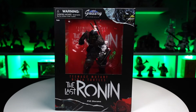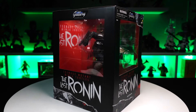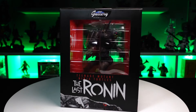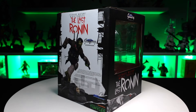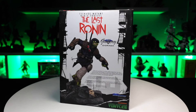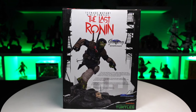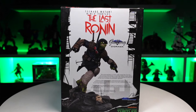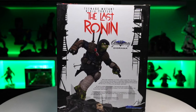Hey guys, welcome back. In this video we got another gallery diorama from Diamond Select Toys. Checking out the box art — Teenage Mutant Ninja Turtles: The Last Ronin PVC diorama. Looking through that window you can see the figures loaded with details. Moving around to the back you got a short bio about the figure — the last turtle to survive post-apocalyptic New York City — based on his appearance in the mini-series The Last Ronin.